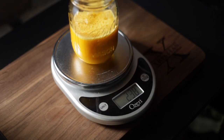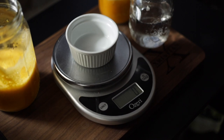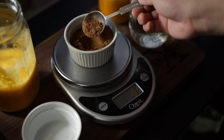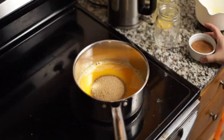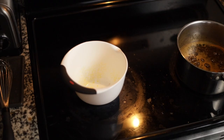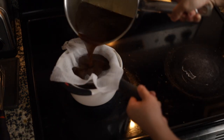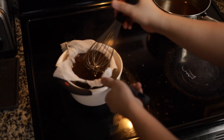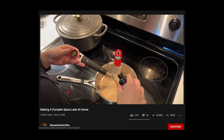I measured out 250 grams of the butternut squash juice, 250 grams of water, 22 grams of our spice mixture, and 500 grams of demerara sugar. I dumped all the ingredients into a medium-sized pot on a low simmer and reduced the syrup until it was nice and thick. After giving the mixture a few minutes to cool down, I strained it through cheesecloth over a fine mesh sieve — you may have to do this a couple of times depending on the amount of syrup.